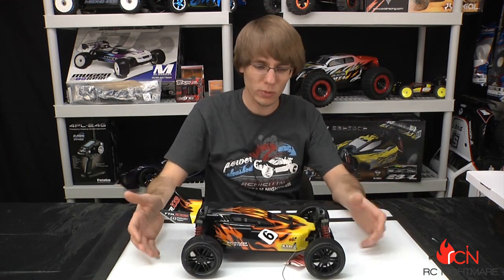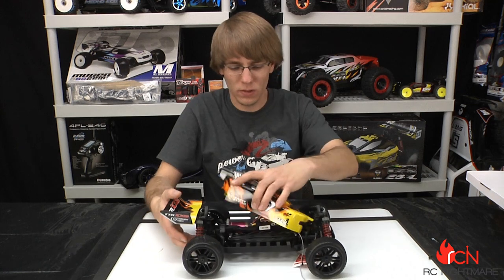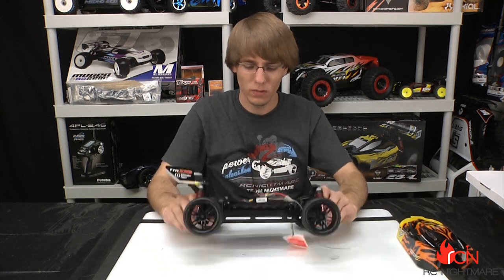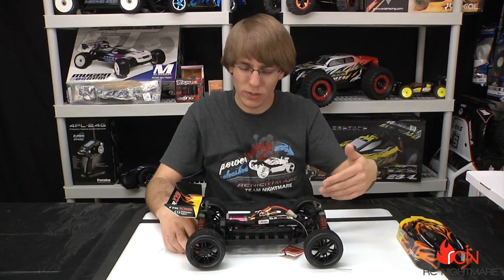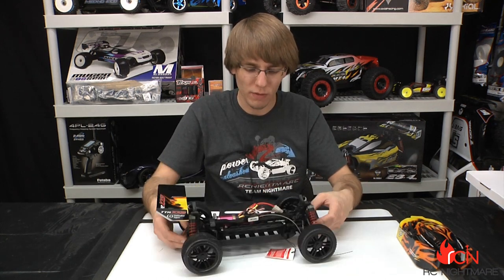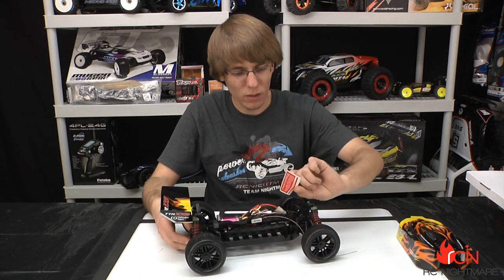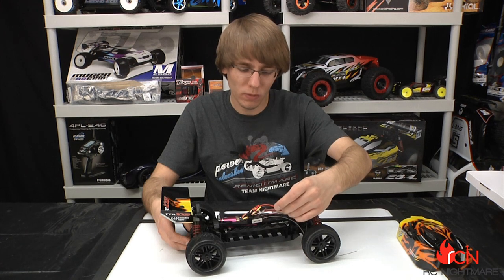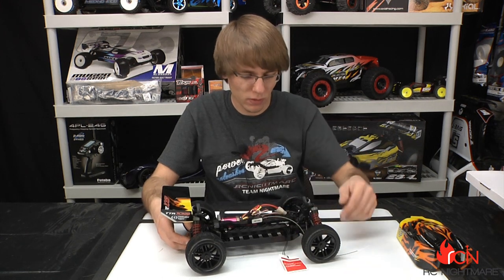Pulling the buggy out here, you can get an idea of the size. This is 10th scale, so we're running standard 10th scale tires. Pull the body off and you can see the layout — battery on one side, all electronics on the other — to give you really good balance. You don't want all the weight on one side. There's a warning tag here letting me know the max input is going to be a two-cell LiPo, or eight-cell nickel metal hydride if you care to go with that.